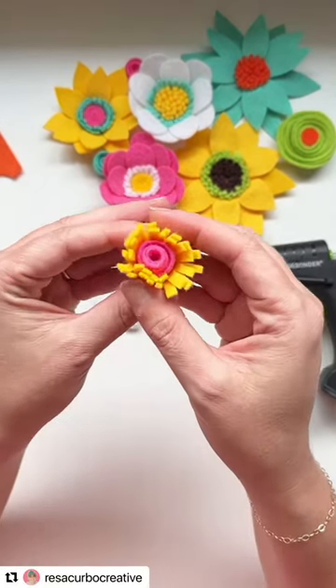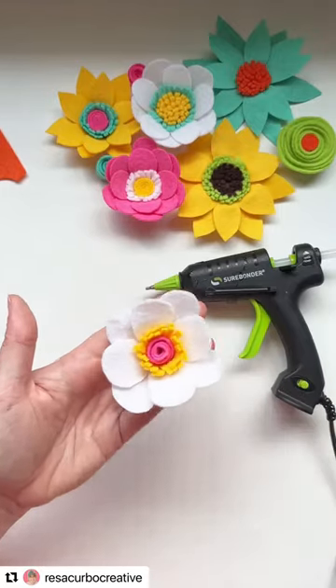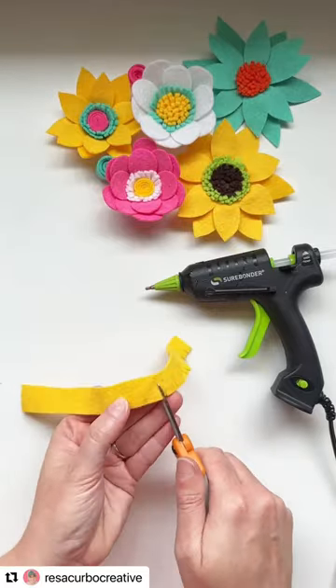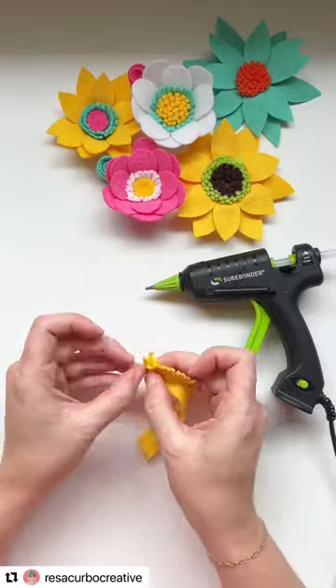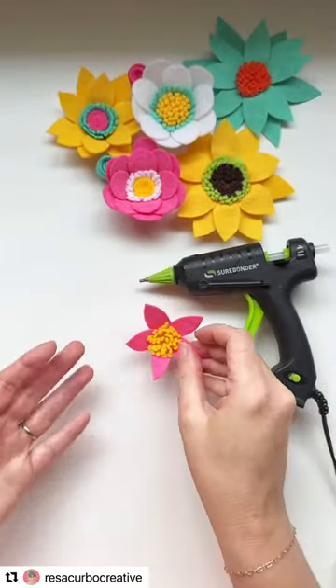There are a lot of fun options when making these felt flowers, a lot of fun colors to use. One last idea is just a strip where the fringe is cut along the length of it, and we can just roll that up from there and add petals. It can be very simple, easy to use with scissors, and this detail tip strip on our hot glue gun.